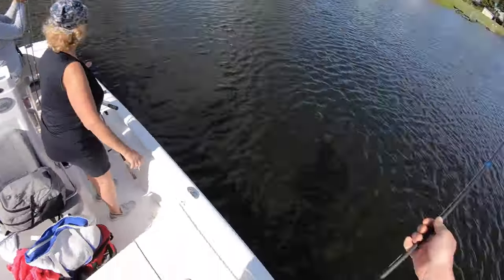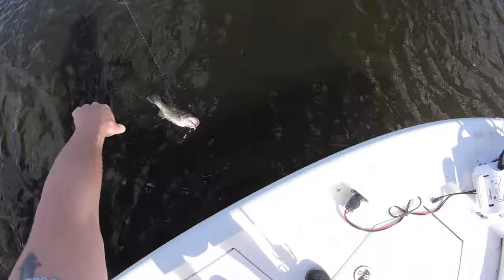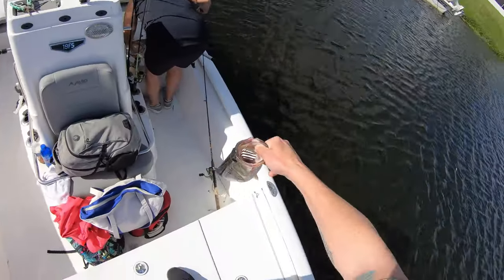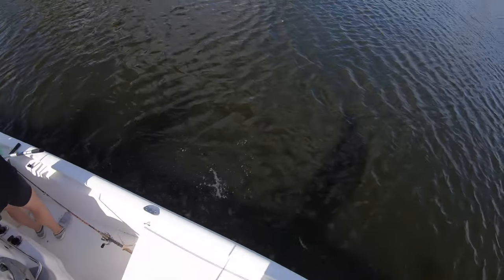Look. Wow. Right here. I hooked him. Perfect. I got it. You should take double pictures. That's a beauty. Nice one.